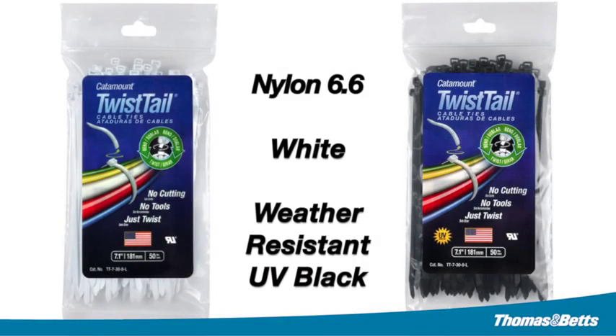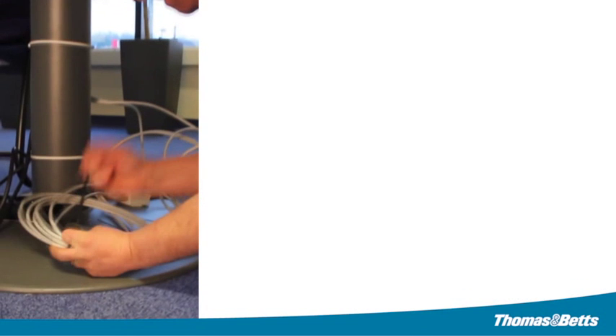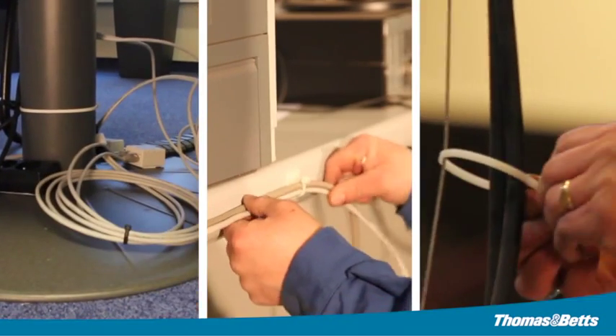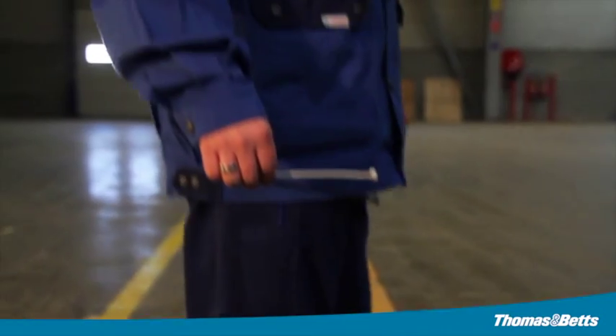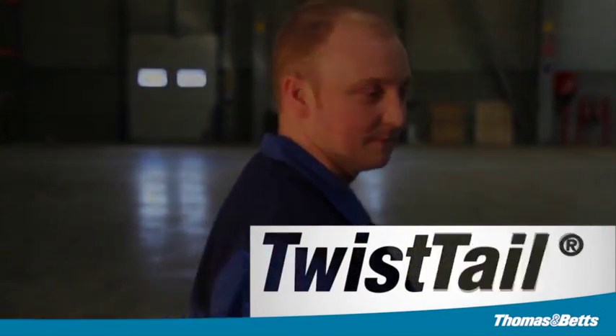The Catamount Twist Tail cable tie is available in white or weather-resistant UV black nylon for indoor or outdoor use. No matter what your application, professional quality projects can be done quick and easy. Choose Catamount Twist Tail — the tool-less cable tie.